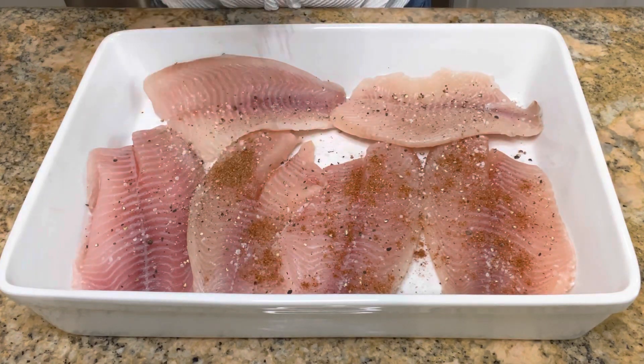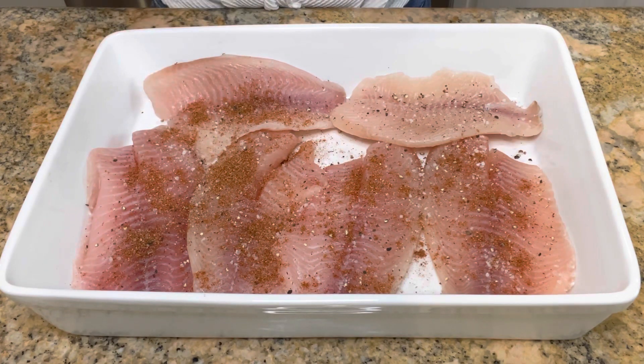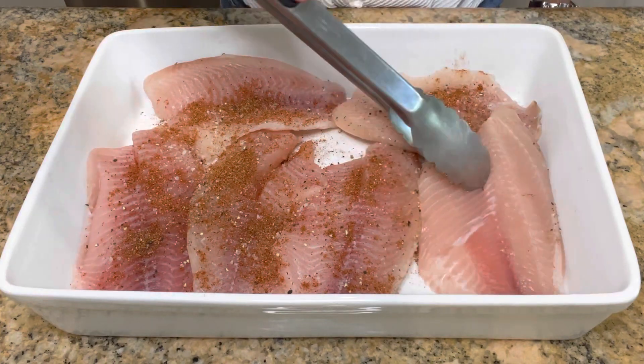These tacos are almost like Baja tacos, but instead of beer battering and frying the fish, we're gonna bake it in the oven. I find it so much easier this way and incredibly flavorful. Flip the fillets over and season the other side.